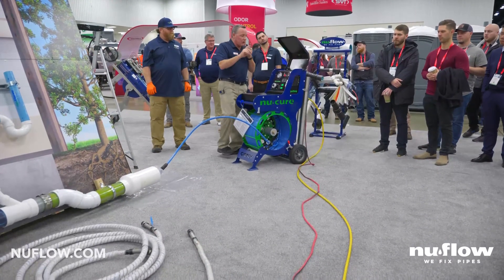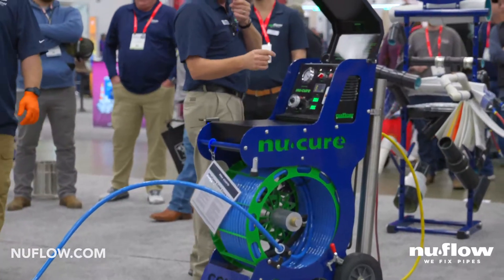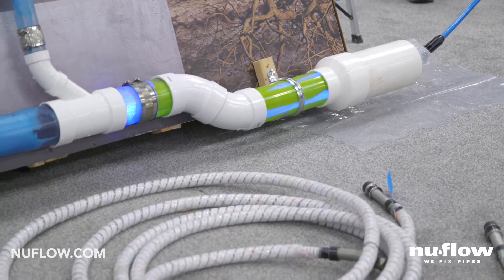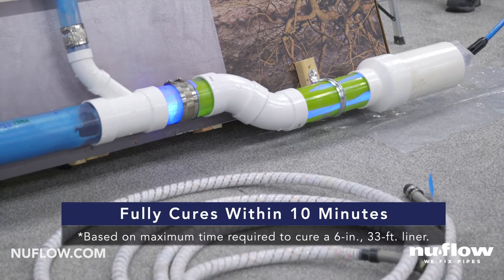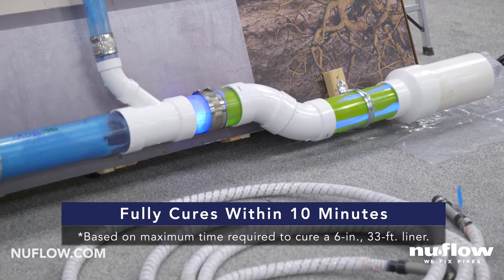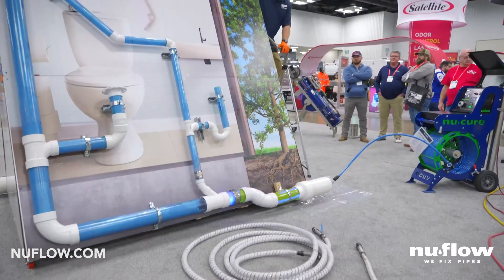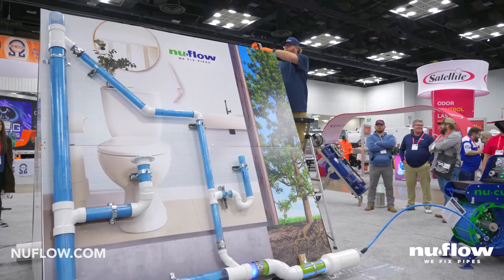I'm going to go ahead and turn on our first safety switch — now the lights are activated but not on. Press the second one. This does two things: it starts the lights, as you can see, so the curing process is now started. It also starts a 10 minute timer. When the timer counts down to zero the lights go off all by themselves — you don't have to do anything. It reads out the number of amps it's drawing as well as the number of volts. This side of the board matches that side, and this one was done prior to coming to the show.